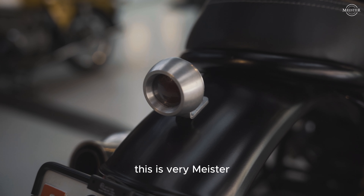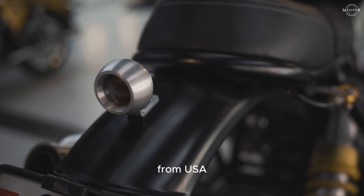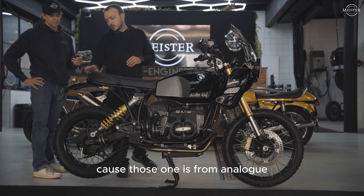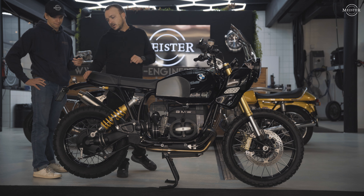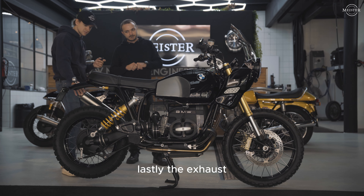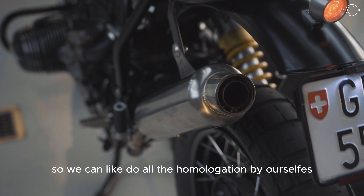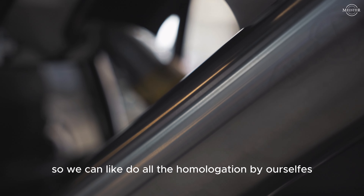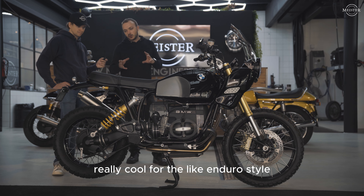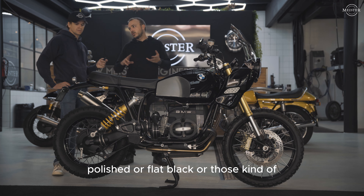Small details — this is very Meister. The tail light: those come from the USA. They adjusted it and changed the lens to make it road legal, because the originals are analog units that aren't legal for road use here in Switzerland, so they changed some small things to make it compliant. And lastly the exhaust — this is Hattech. Meister Engineering is an importer for Hattech in Switzerland, so they can handle all the homologations themselves. This is a new Hattech unit in an enduro style, and there are lots of finish choices: brushed, polished, flat black, and more.